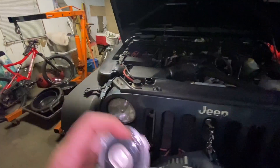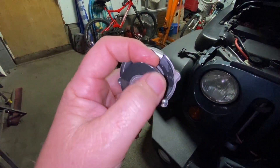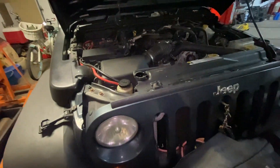You're supposed to replace your coolant every two years and replace your radiator cap. I replaced this one about a year ago — still good. Coolant is nice and clean, the way it's supposed to be, and you're good to go.